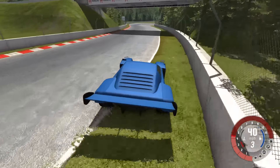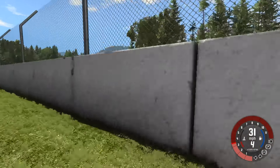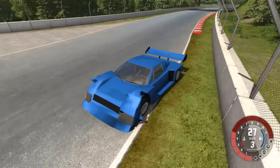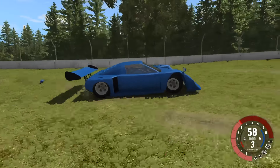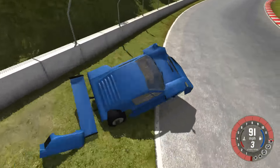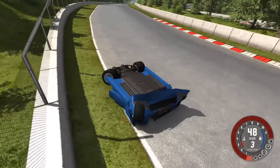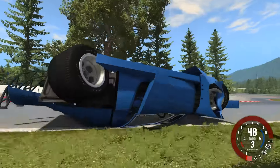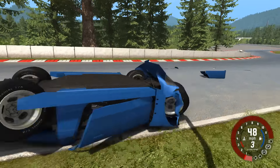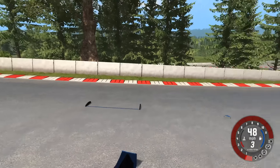Moving on to the interior, there are very few things in here that are the same as the stock version. The only two things I can find are the steering wheel and the gated gear shifter over to your right. Everything else in the interior seems to be different — the layout of the gauges is different, the parking brake is a different design, and even the seat is different. This is a race car, so the door paneling is stripped out and we have a roll cage in its place. Rear visibility is basically none in this situation.